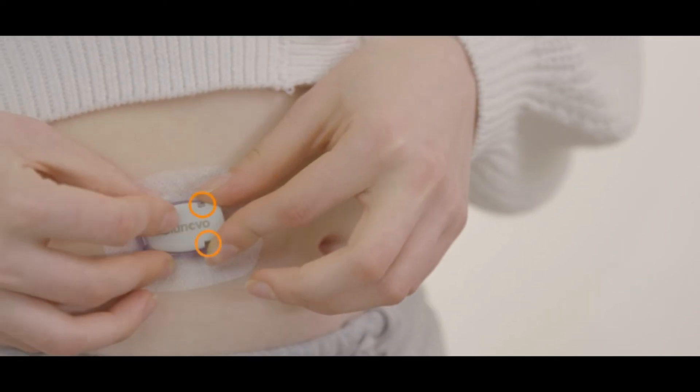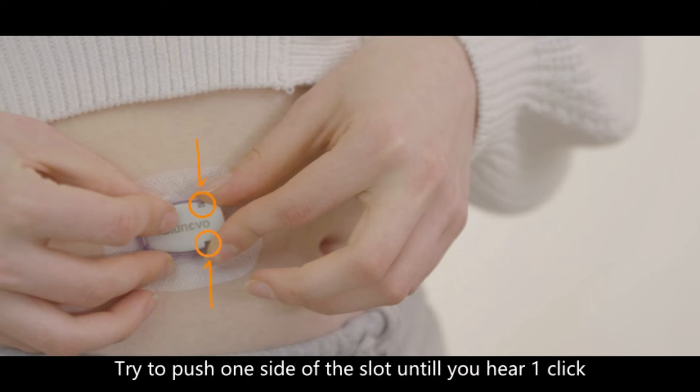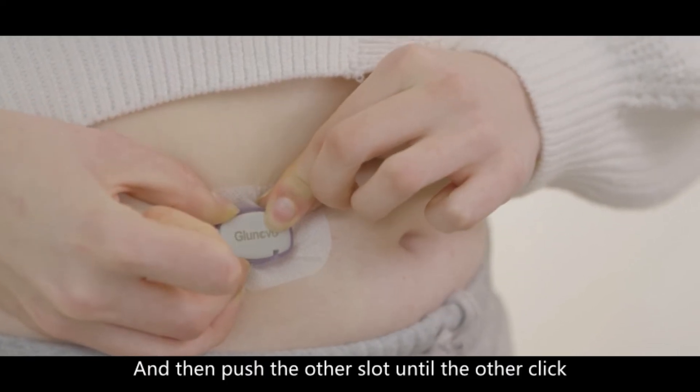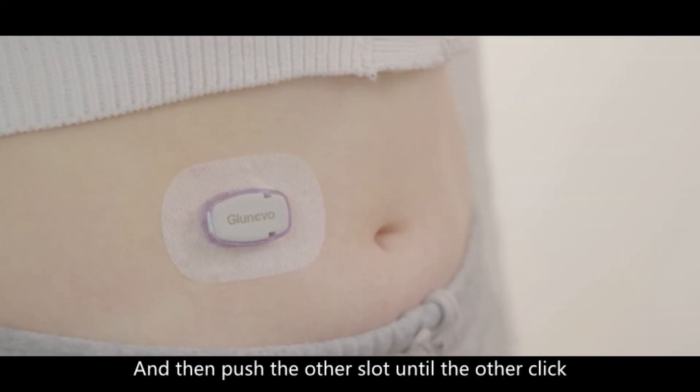Put the pointy side of the transmitter into the sensor base, then press down the other end. Try to push one side of the slot until you hear one click, and then push the other slot until you hear the other click.